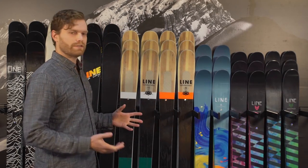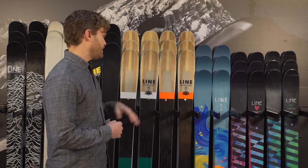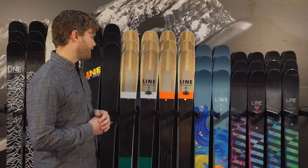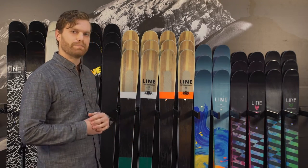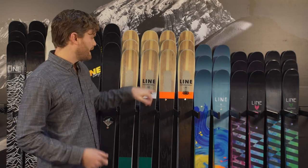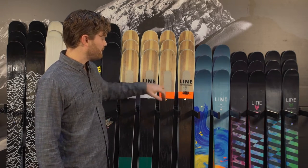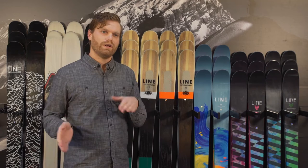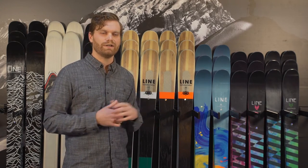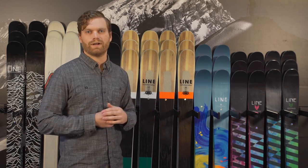These skis are pretty similar. One of the major differences is that the men's has metal for a little bit of added horsepower for those bigger riders. The metal is very apparent underneath the binding area where you want that really good edge initiation when you're carving. It gets a little bit thinner and more selective in the tip and the tail so that you can still freely manipulate those for conditions when it gets a little bit chunkier or if you're in the woods trying to wiggle around.